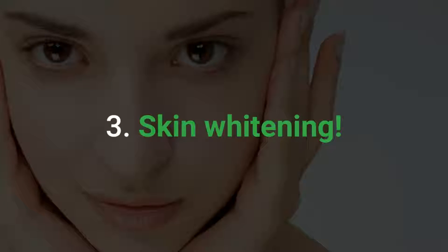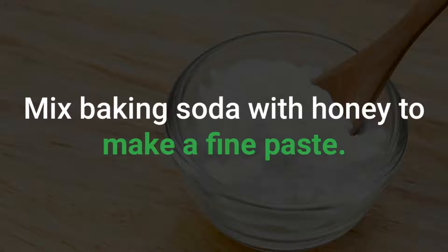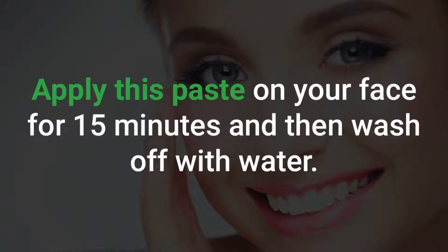Skin Whitening: Mix baking soda with honey to make a fine paste. Apply this paste on your face for 15 minutes and then wash off with water.